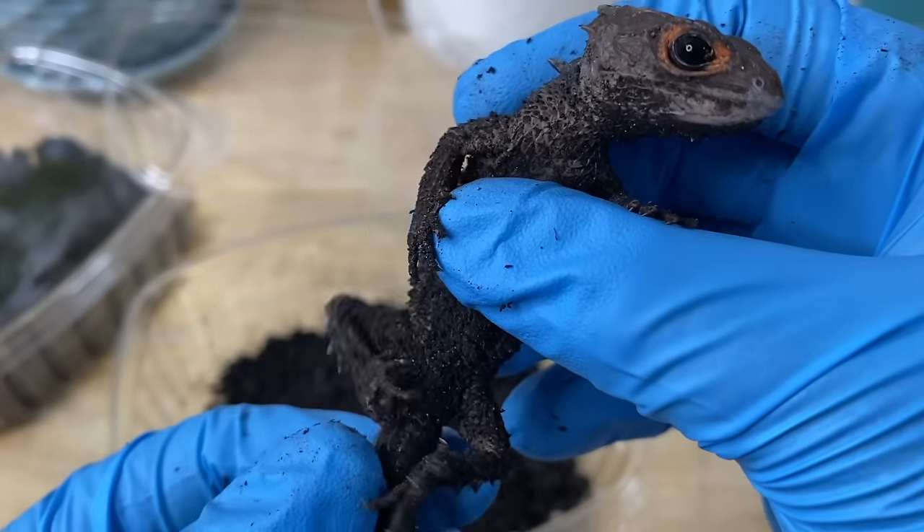With crocodile skinks, I've heard it's important to use reverse osmosis water. Someone commented on my video saying these animals require reverse osmosis or demineralized water, and that offering hard water led to urinary or kidney issues. I strongly recommend using reverse osmosis water and supplementing their diet correctly with a multivitamin and calcium supplement. A lot of Indonesian species have similar issues — cat geckos, for example, also require reverse osmosis or distilled water because they get sick over time from hard water.